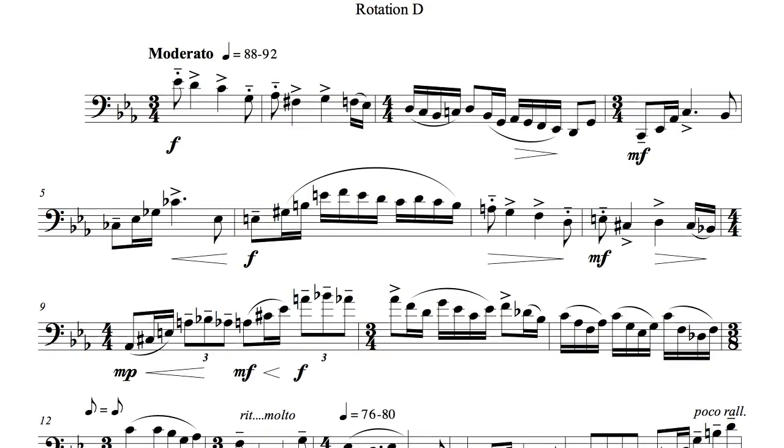You may be wondering about the very first articulation marking. This tenuto line combined with a staccato dot tells us to put more weight into the attack and sustain of the note like we would in a tenuto, but then to let the note lift at the end like we would with a staccato.